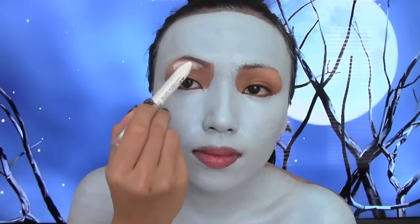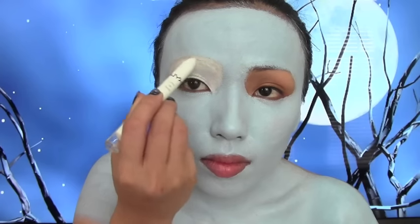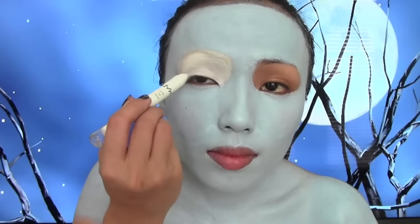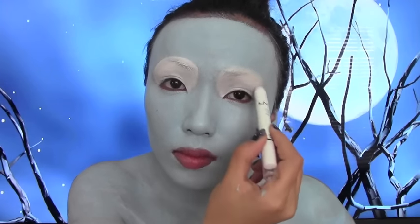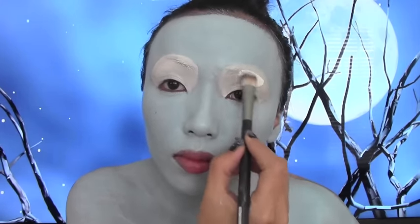Emily has really big round eyes so I'm just trying to replicate the same eyes on top of my eyelids. So I'm just gonna apply that all over and then I'm gonna go over it one more time with a white paint.